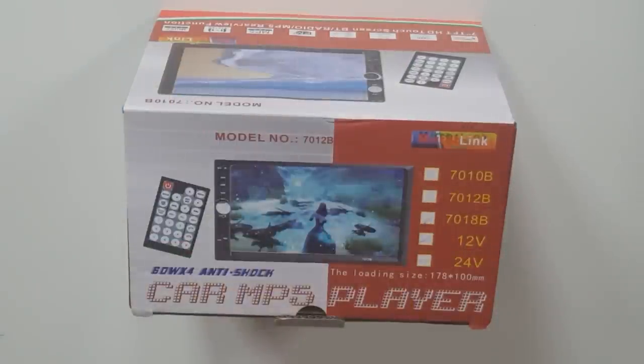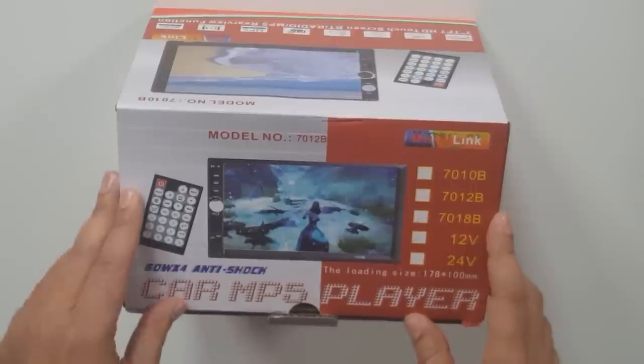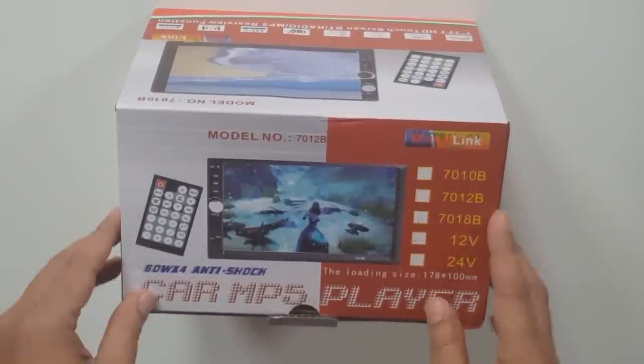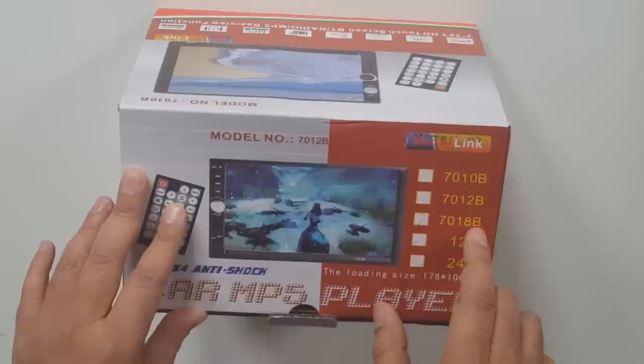Hey, what's up guys, welcome to another review. Today we are going to review this Double Din touchscreen stereo, which is a Chinese brand. The one I have is the 7018B.